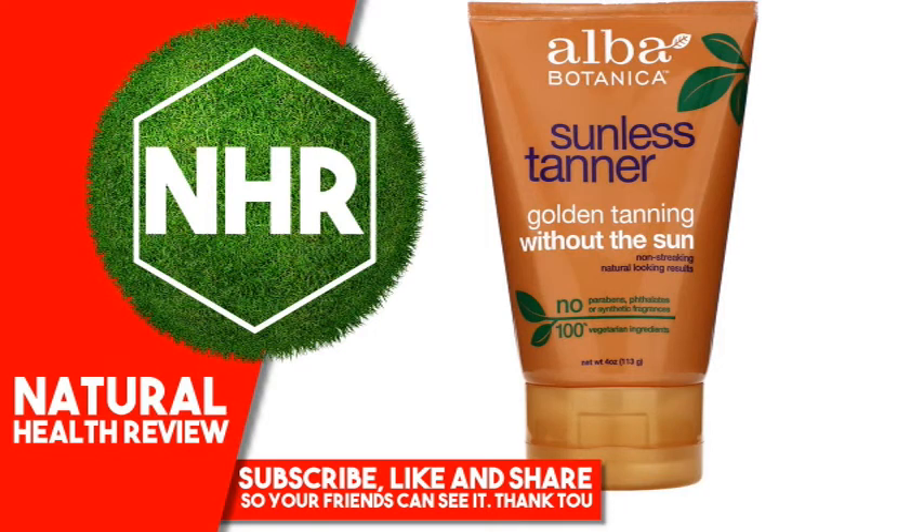Alba Botanica Sunless Tanner, 4 oz, 113 g. Product Overview: Golden tanning without the sun, non-streaking natural looking results. No parabens, phthalates or synthetic fragrances. 100% vegetarian ingredients. Leaping Bunny Certified. Hain Celestial — no animal testing.